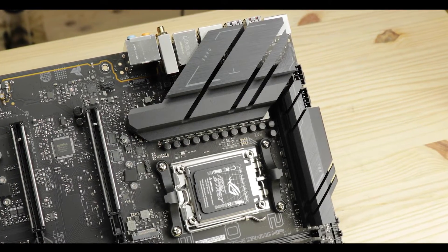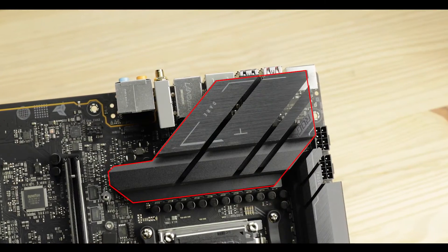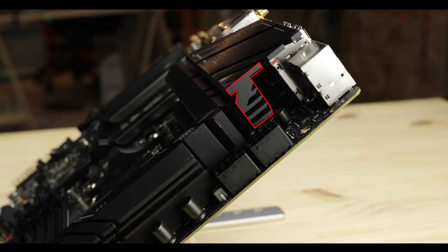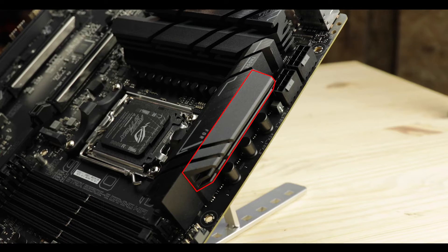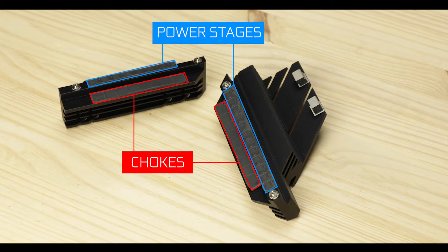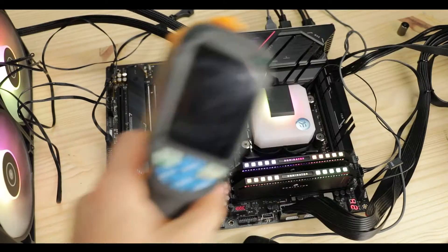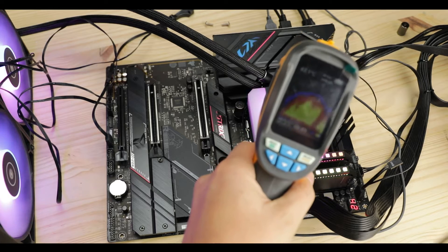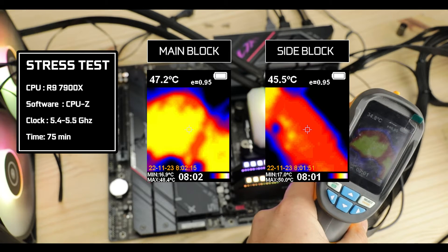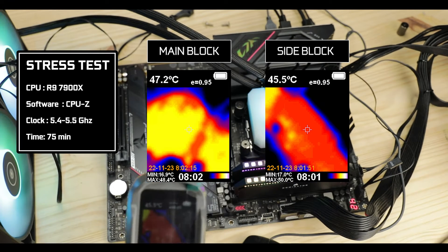To keep that VRM cool, ASUS provided two independent cooling blocks. The main one features a thick radiating plate supported by wide walls for heat storage. The side block features deep winglets on both sides for a larger radiating area, all sourced by a wide trunk. Both blocks also feature a double-contact design providing direct thermal-padded contact to both chokes and power stages for faster heat diffusion. Results are very good — with a heavily overclocked R9 7900X, blocks barely went beyond 50°C, promising a reliable and prolonged board lifespan.